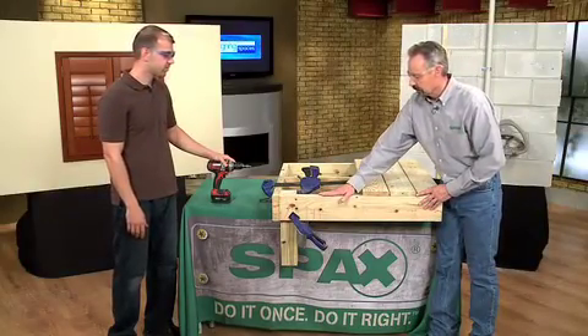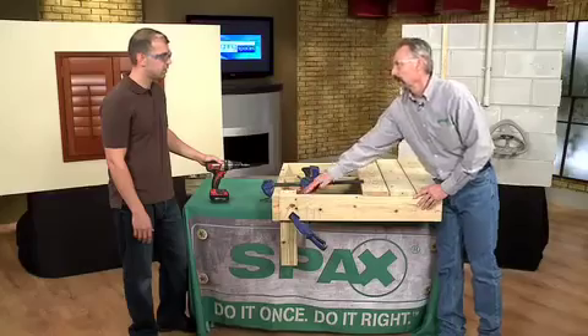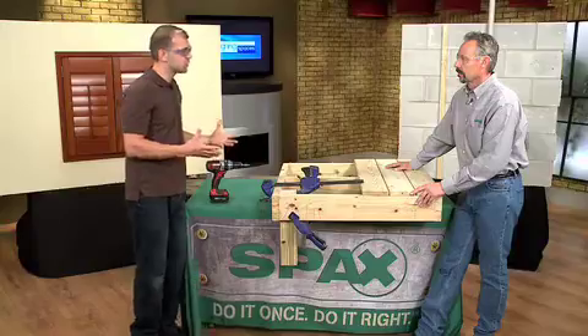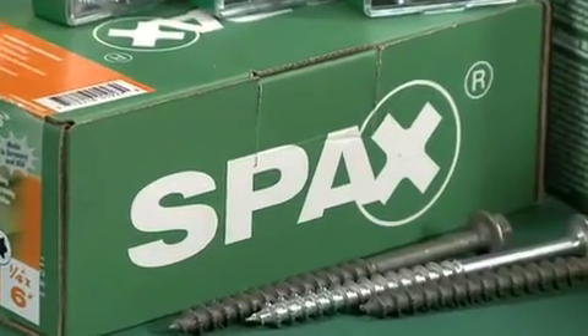What we have here is a typical application for a deck — either a joist or a girt to a 4x4. We do have a clamp for safety reasons; typically this 4x4 would be in concrete. What kind of screw do we need for this? Today we're going to be using a SPAX power lag. Do we have to pre-drill for this? No, you don't. The lags also have the patented features with the serrations, so you don't have to pre-drill. Do we need different screws for treated lumber? Yes — you'll use our HCR product, which stands for high-corrosion resistance, making it compatible with treated lumber.